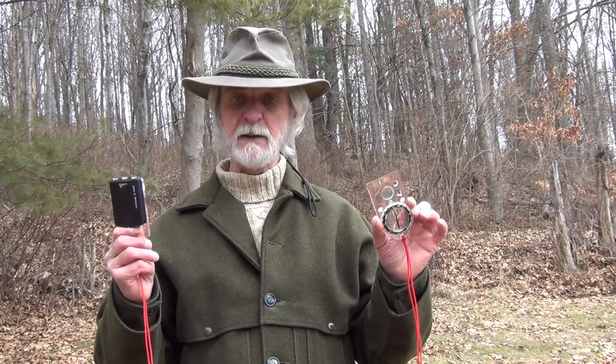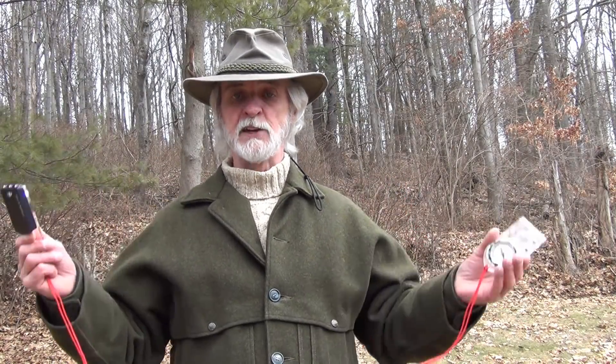Well, there you have it — a quick video on why I think a mirror compass is more accurate to navigate with than a base plate compass. Now, I don't have any issues with the base plate compass, I've used them. But if I want to do real accurate navigation, I'm always going to go to my mirror compass. I think I've explained my reasoning why, and I think you'll understand that this is much more accurate. As usual, I want to thank you for joining us. We thank you for supporting Survival Resources — our store, our articles, our videos — and we'll see you next time around.